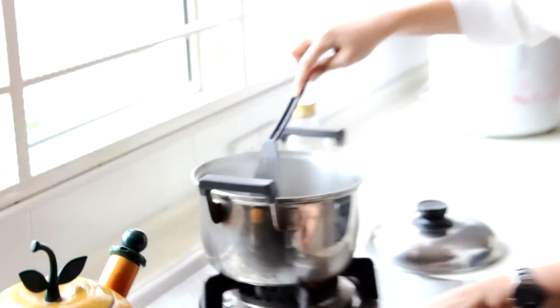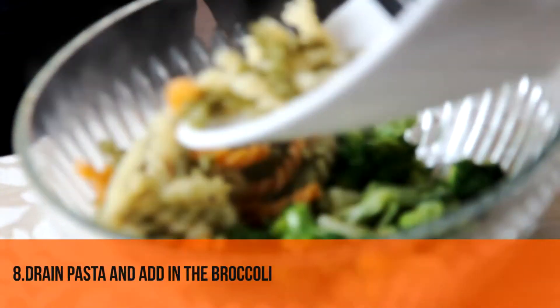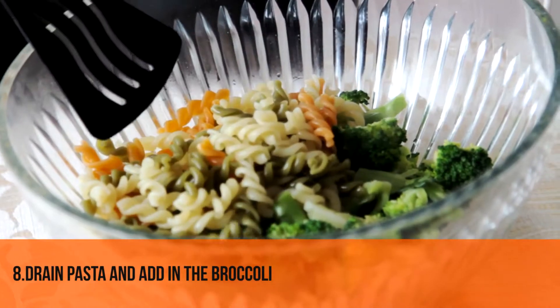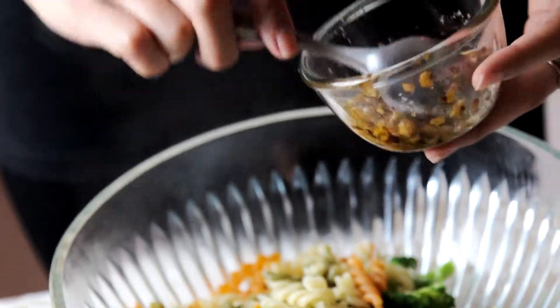The pasta is almost ready, so I'm going to drain it. Turn off the fire and drain it — the pasta is ready. We're going to add it together with the broccoli, then add the olive oil sauce we prepared earlier.